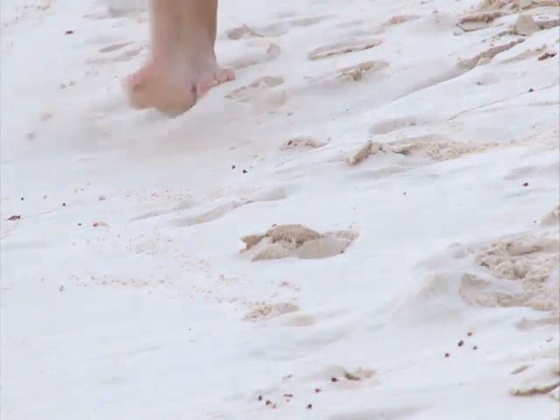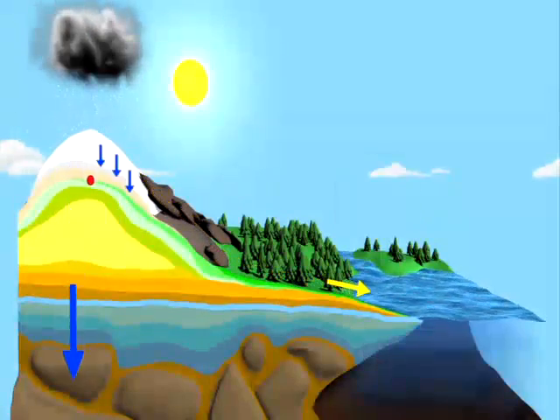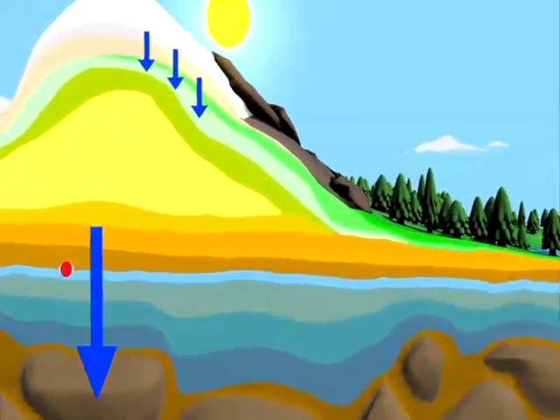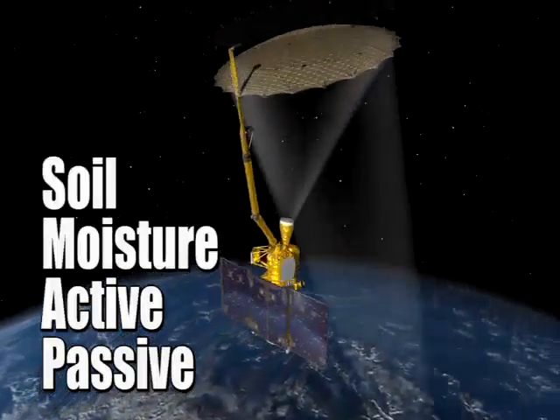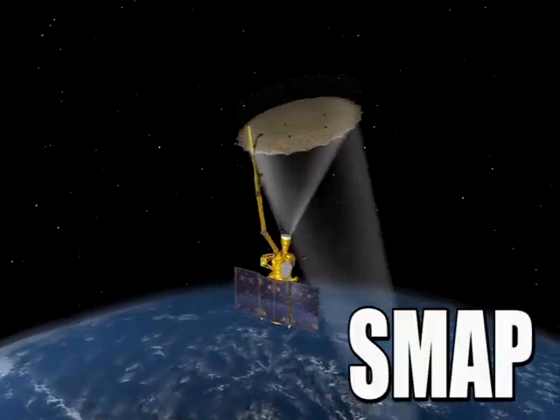The layer of soil just below your feet and the moisture that's trapped there hold the key to understanding the connections between water, energy, and carbon cycles here on Earth. And NASA's Soil Moisture Active Passive Mission, also known as SMAP, will help scientists to find that key.